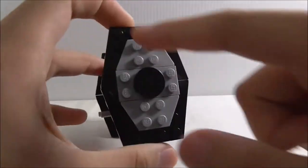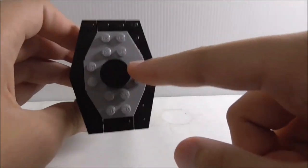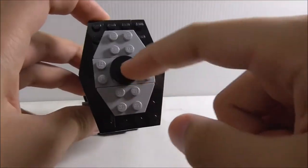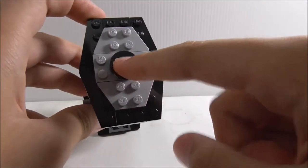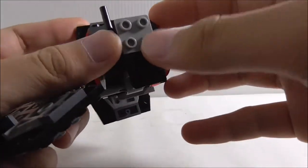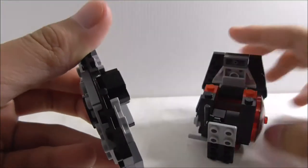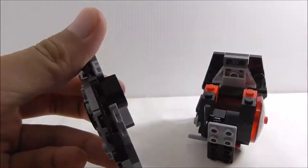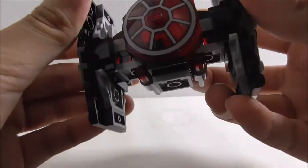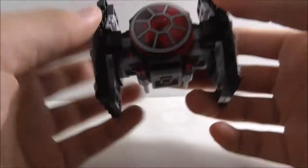So this is the build itself. You can see the wings — they have a very simple design with black and silver pieces. There's a round tile piece in the middle, and both sides are the same. They're connected just by studs on the side. You also have this section which I believe represents the power systems or fuel — I'm not entirely sure.